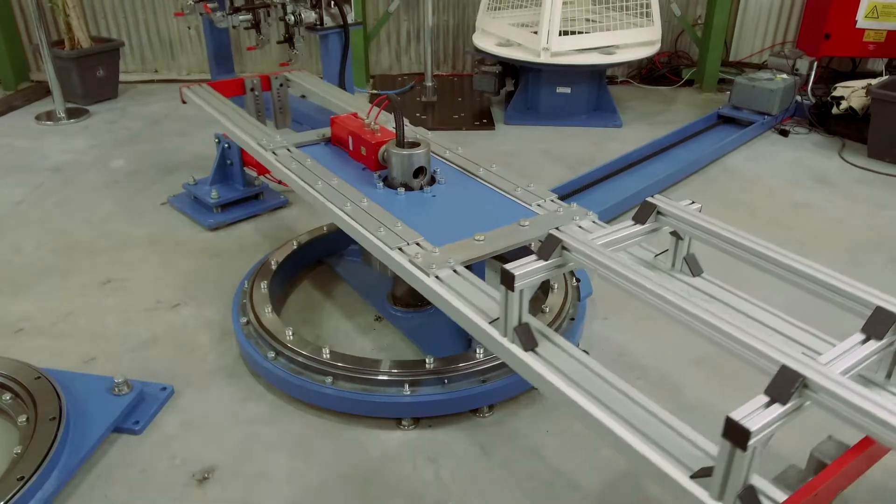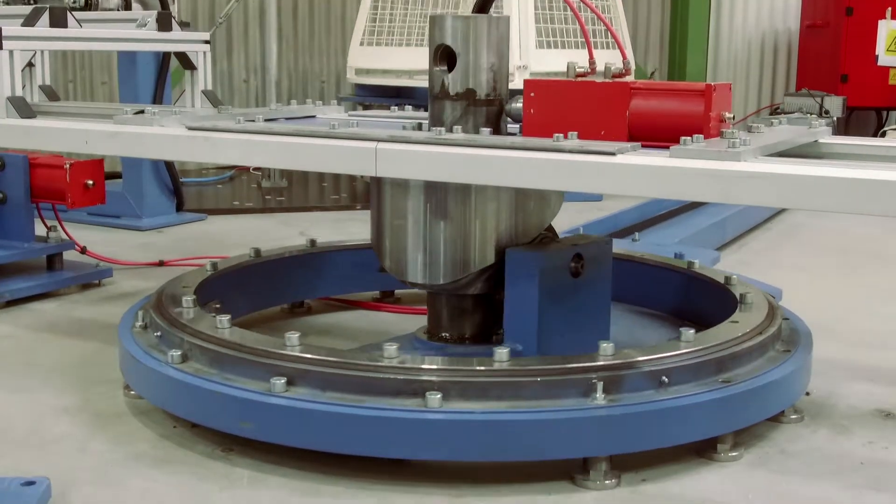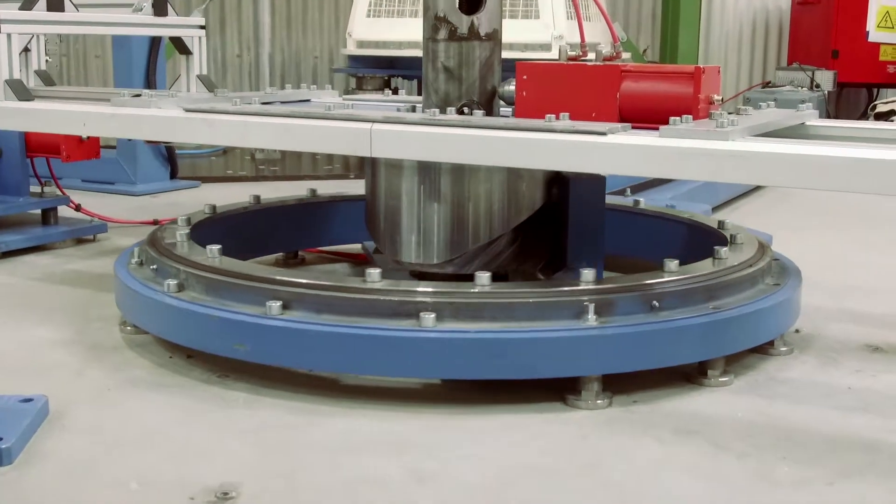In addition to the rotation, a lifting function is integrated, and both movements are generated by a single engine.